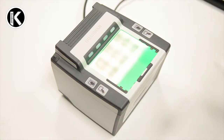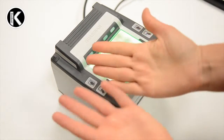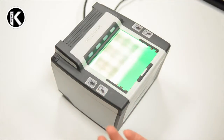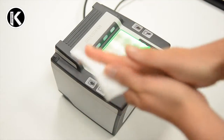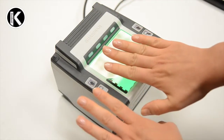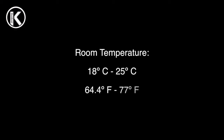It is important to take some considerations to avoid problems with the visa data at the Schengen border. Before proceeding to the capture, clean the glass of the scanner and check if the applicant's fingers are clean and dry. If they are not, use one of the towelettes provided by the operator. To avoid this setback, the room temperature should be between 18°C and 25°C.